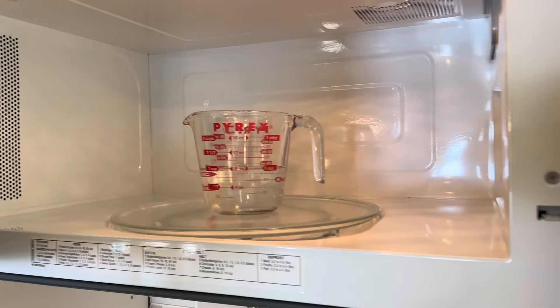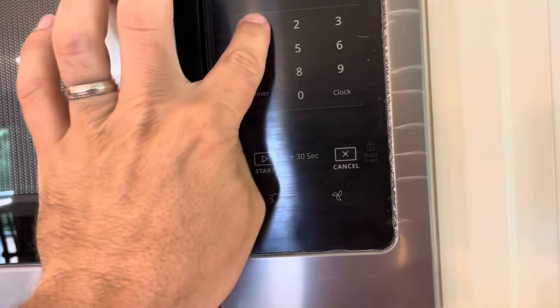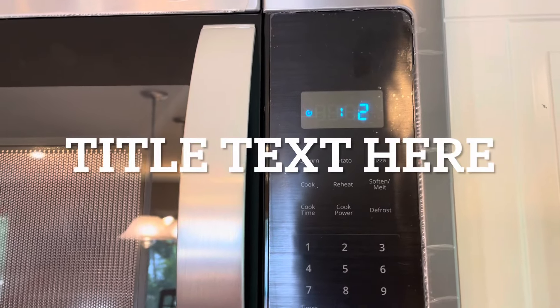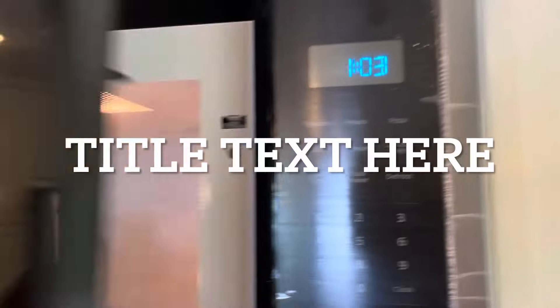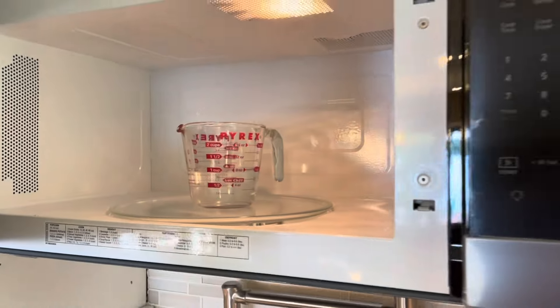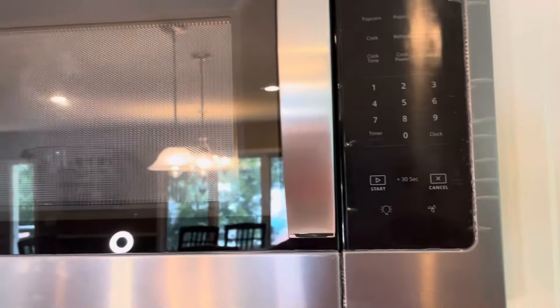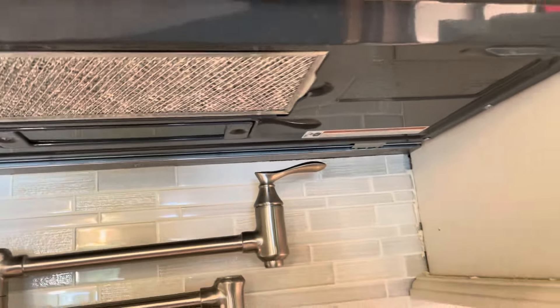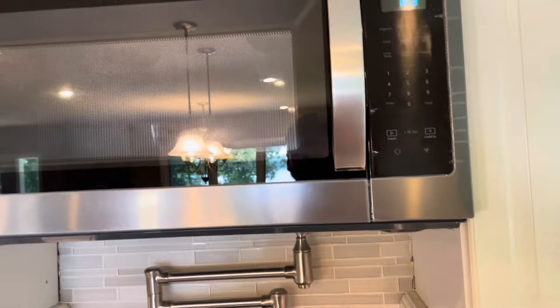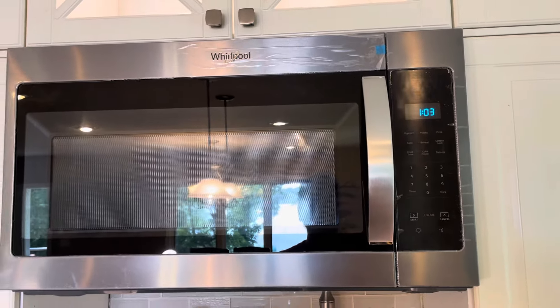Let's test this thing out — the water is boiling, so the microwave works. The only things left to do are remove the plastic film from the stainless steel, do a little cleanup underneath, and put a bead of caulking at the tile line to finish it off. And that is how you install a Whirlpool microwave oven — I hope it helps you out, thanks for watching.